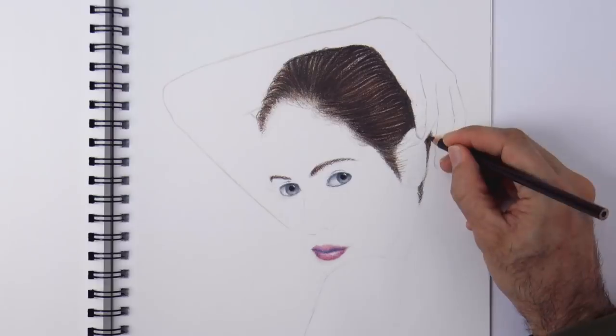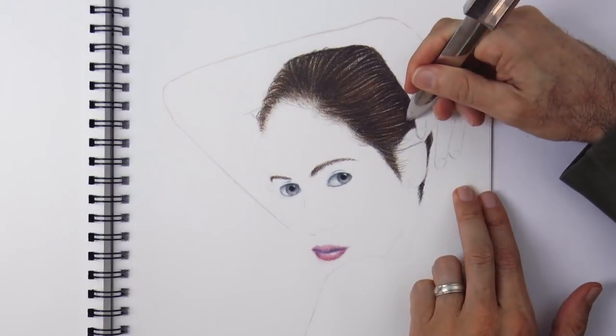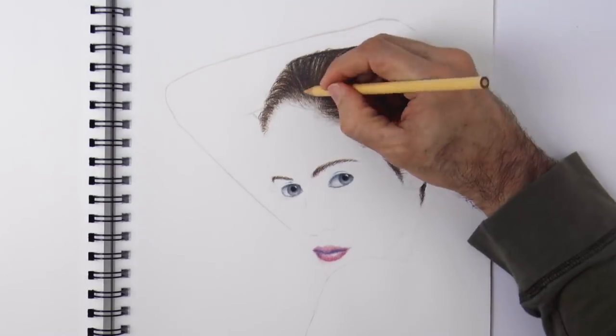I love drawing with colored pencils, I should do it more often. Now I will scratch some lines with a letter opener, carefully, to create some little hairs in other directions.